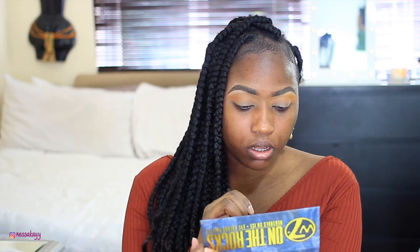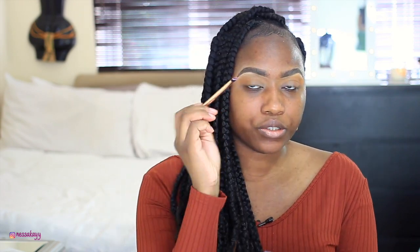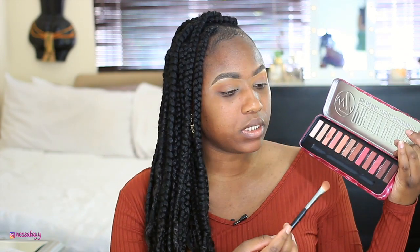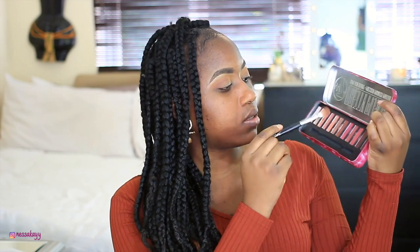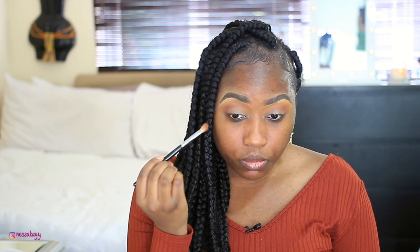Now I'm adding some reds. I'm taking an angle brush and picking up a color called Maraschino Cherry, drawing it in on the outer corner. I need to blend this — I hope the camera is picking this up because I'm working hard! All we're doing is packing on color. This is another palette from W7 called Pretty Please — the one I was using before is On the Rocks. I'm picking up the last color called The Pits to get more of a smoky effect.